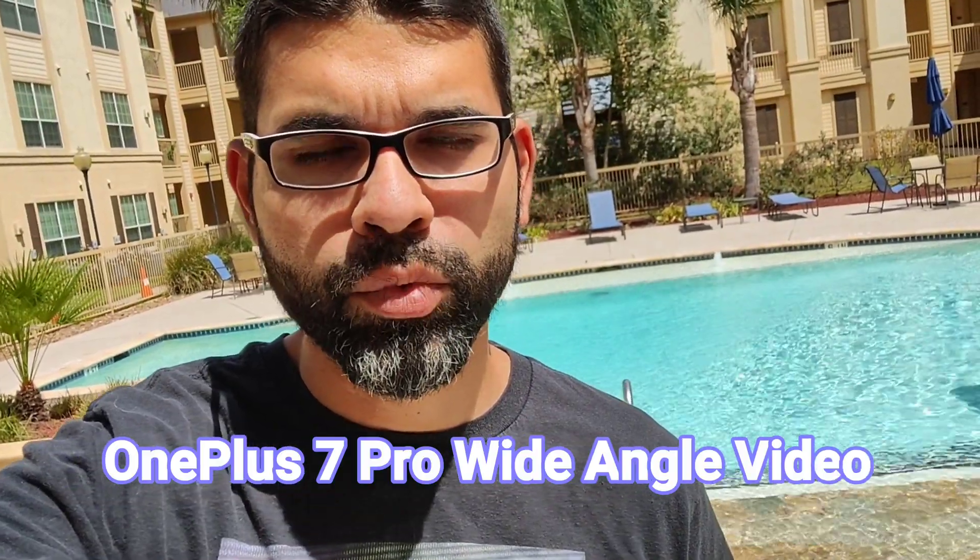What's up everybody, welcome to another episode of SICKY TV. Today we're going to be doing a camera test of the OnePlus 7 Pro recording in ultrawide video. The new Android Q update allows you to record in ultrawide and the zoom lens at 4K 30 frames per second. We're going to do some sample tests — footage of this nice pool behind me — checking out the wide angle sensor recording 4K, and the front facing sensor capping out at 1080p 30 frames per second.